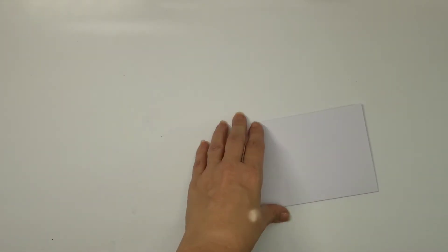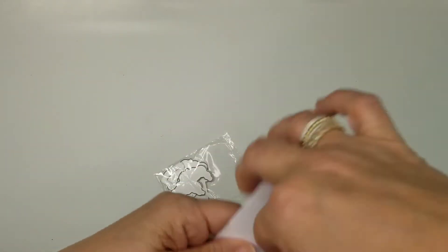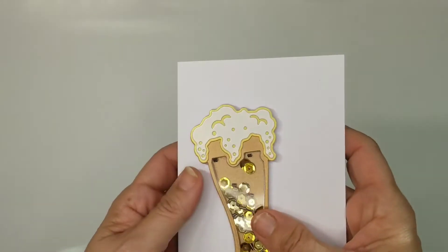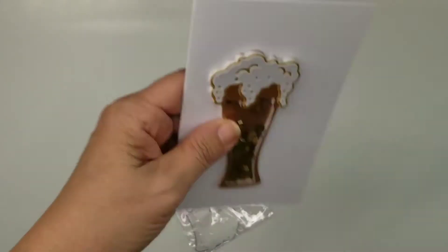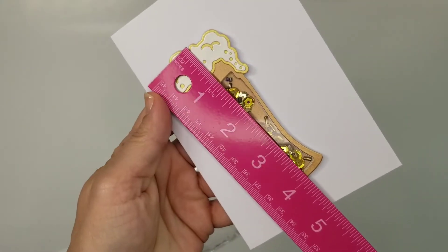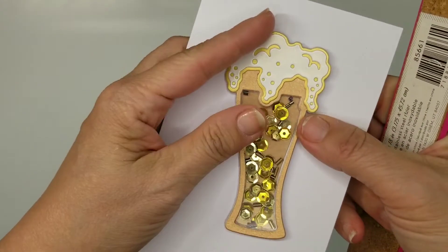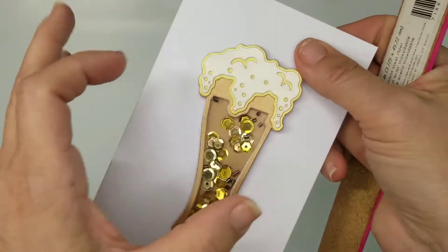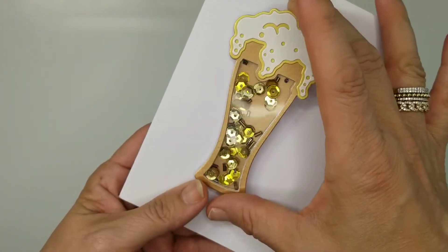I've just kind of been on a shaker kick — totally love these. Here is mine, and I keep showing on a four by six card so you can get an idea of scale even when I give you measurements. It's obviously a beer and I love this one — four inches by just over two at the widest part. I just put some little shakers inside.